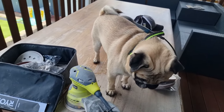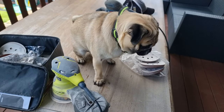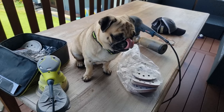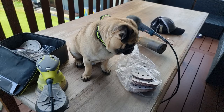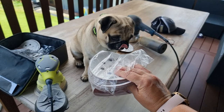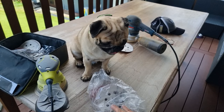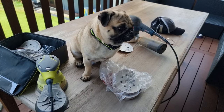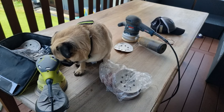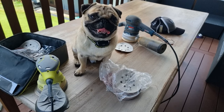Frank knows it gets pretty dirty work. These sanding discs — rather than pay big money at Bunnings, I bought packs online from eBay. This is 120 grit that I'm going to use first. Most of the table has lost its finish, so I'm going to use 120 to get rid of the rest of the stain and lacquer, then I'll go over it with a 220 just to make it nice and smooth.